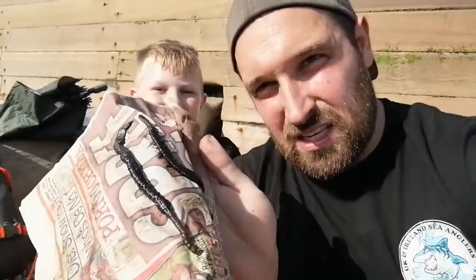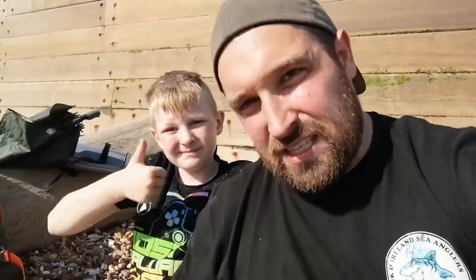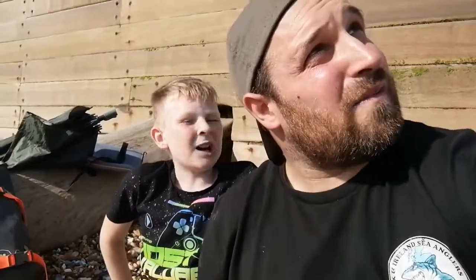Harry's got the bottom hook on the Portsmouth Flute Rig, which I think gives him a slight advantage. The worms are just some I've dug myself — I've put them in the fridge, they've been there for a couple of days, so hopefully they should be nice and sticky. The target today for me is sole. Harry thinks he's going to get a mackerel and then use that as bait to catch another fish.